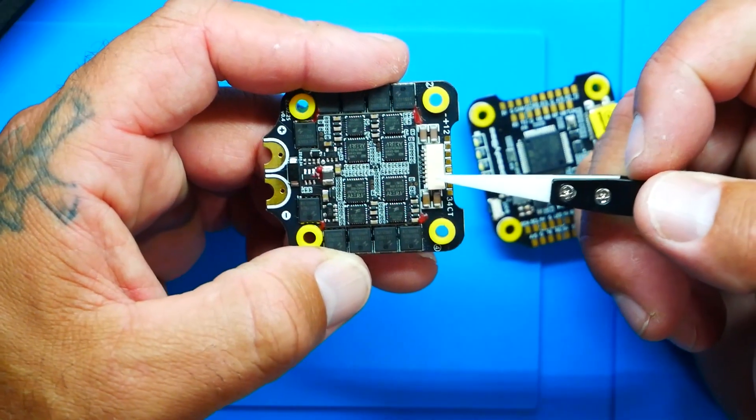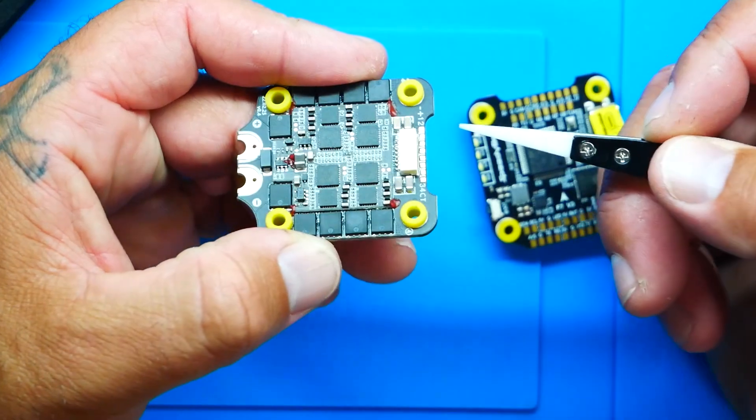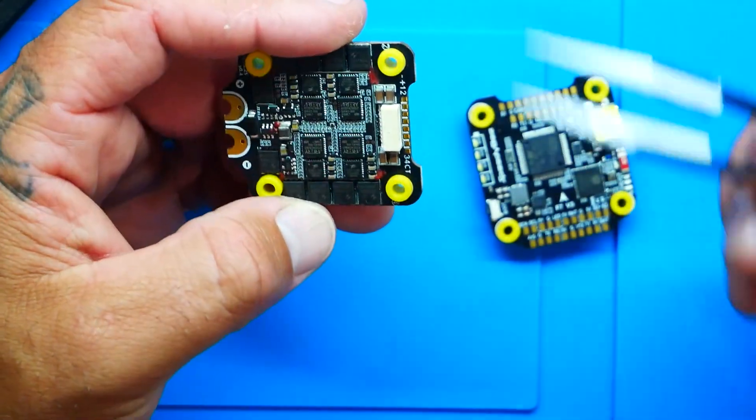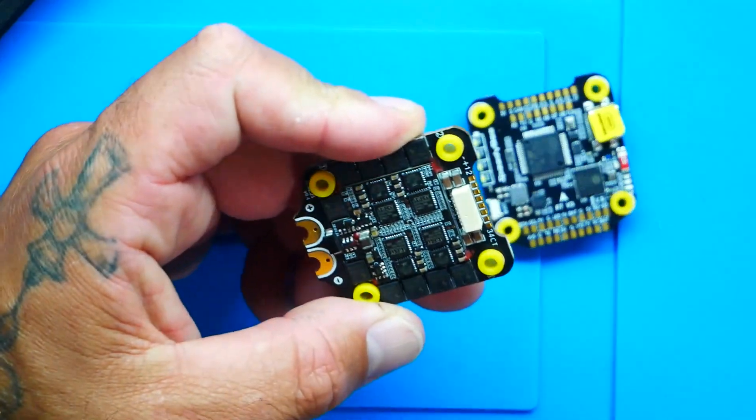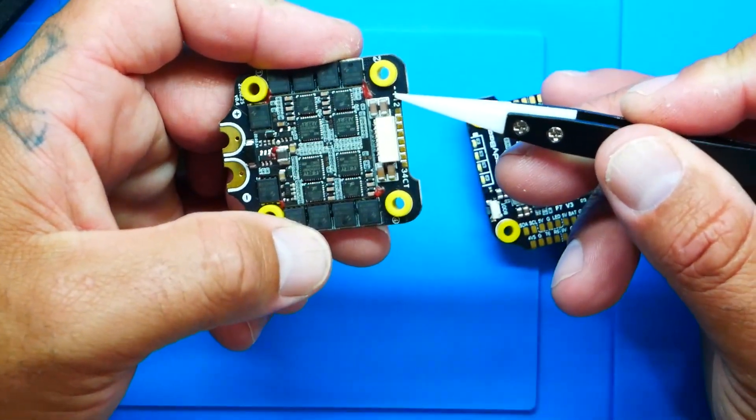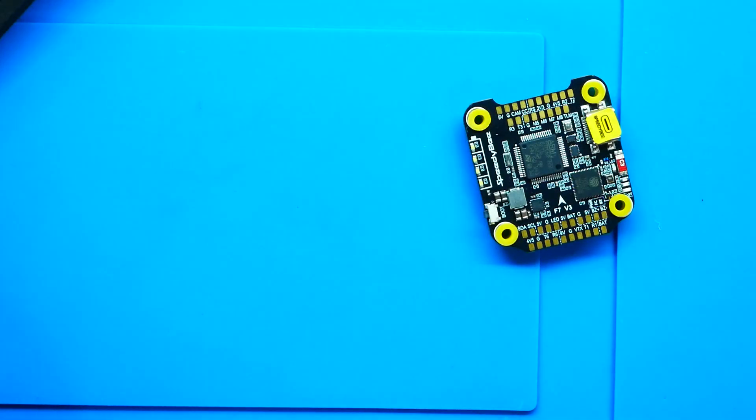It's happened in the past and will happen in the future — at some point you're going to break the jumper connector. When that moment happens, you really appreciate the manufacturers who take the time to lay out all the pads for you. That's extra work and extra cost, but it's there if you need it, and you can't really say thank you until something bad happens.